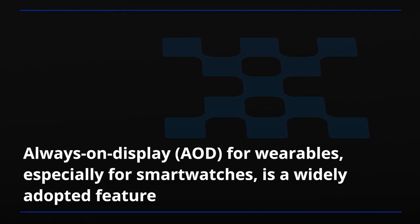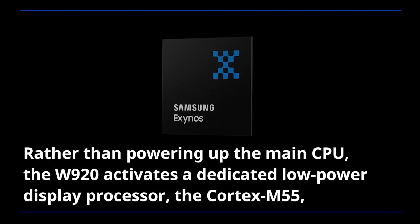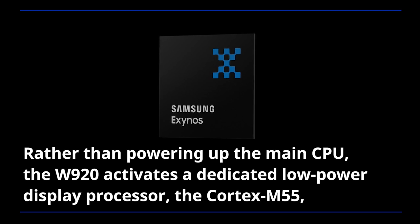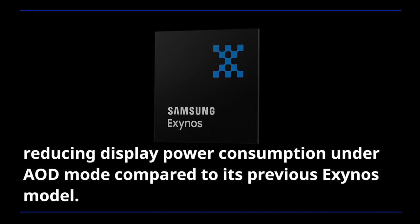Always-on display for wearables, especially for smartwatches, is a widely adopted feature as it makes it effortless to take a quick look at the time, notifications, missed calls, and more without the need to wake the watch up from sleep mode. Rather than powering up the main CPU, the W920 activates a dedicated low-power display processor, the Cortex M55, reducing display power consumption under AOD mode compared to its previous Exynos model.